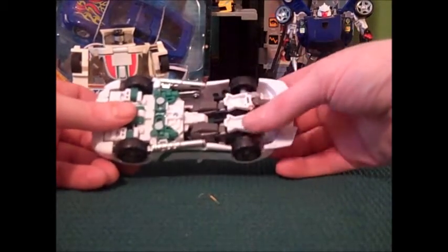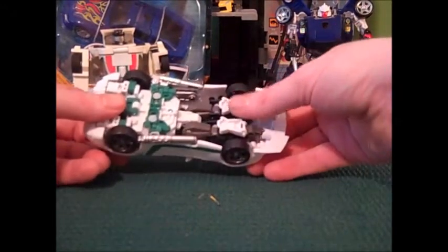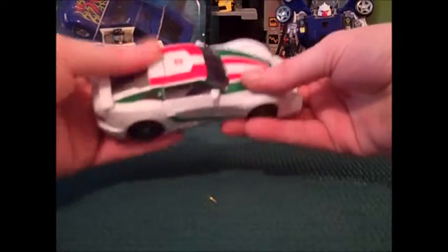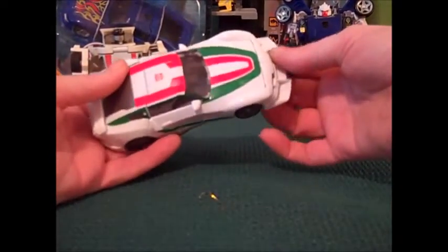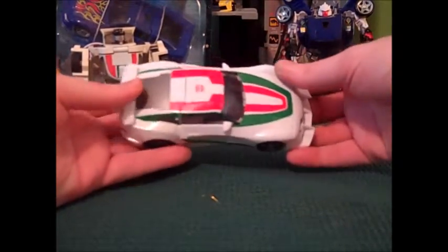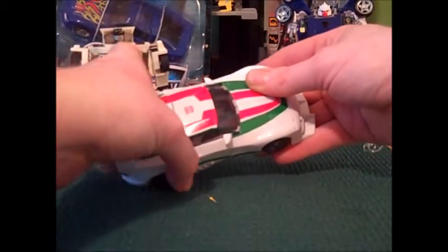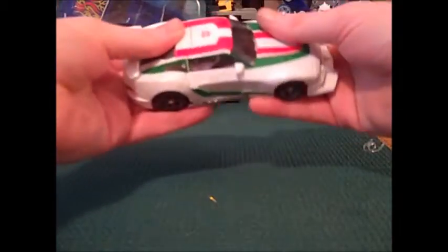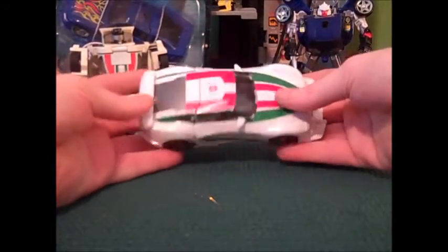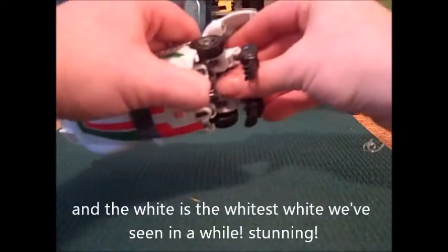Car mode looks nice, green looks good. I wish they'd remolded the Tracks feet things here — they're just heel spurs on this guy and I don't really know why he's got feet on the back of his legs. I've looked at this once already and took a break. The snap here on the rear is much tighter than Tracks. Let's pop open the back and pull out the gun.